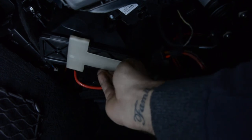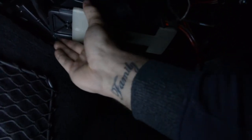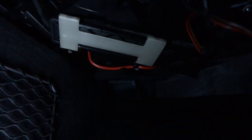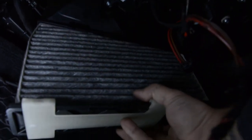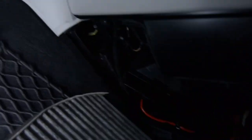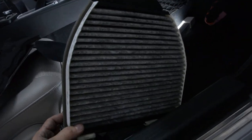I cannot do it with one hand. After that, it will clamp down. And this is it — this is your filter.